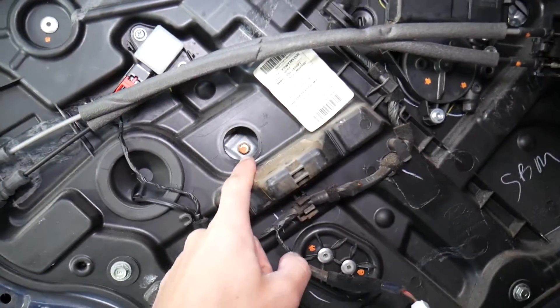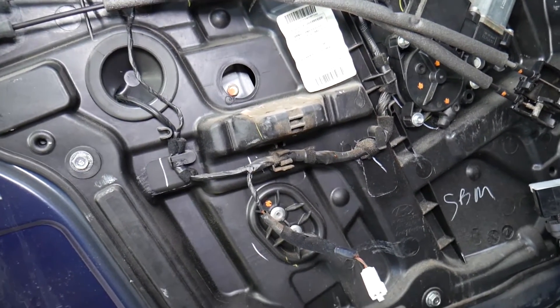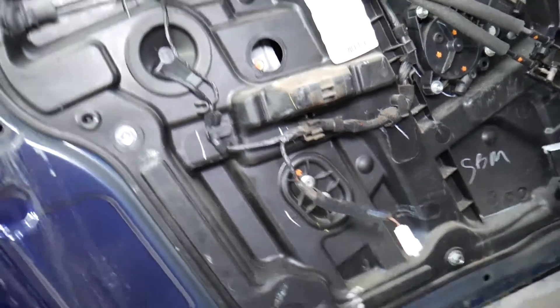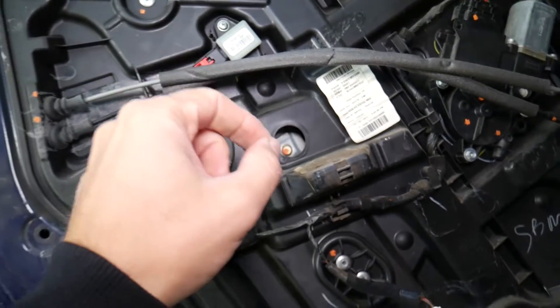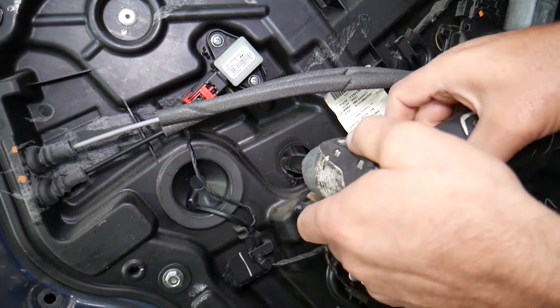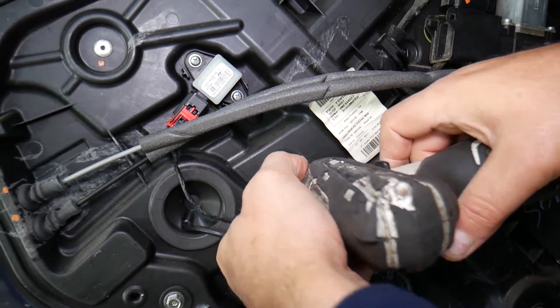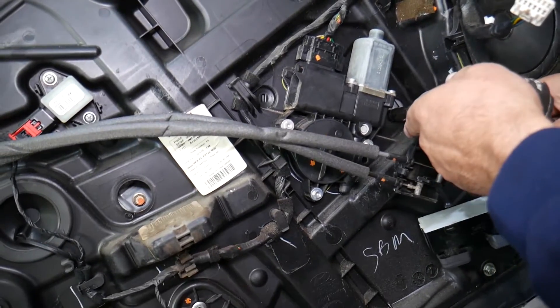One bolt is here and one is right there — 10-millimeter bolts. Turn the ignition off. Get a 10-millimeter socket and remove these two bolts. In some cases you just need to pre-loosen them — you don't need to take them all the way off. Just three or four revolutions.